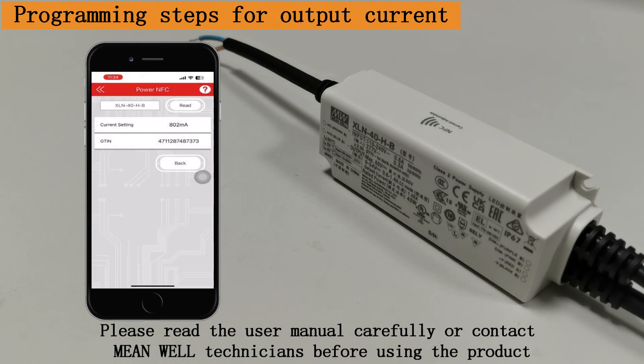Please read the user manual carefully or contact MeanWell technicians before using the product.